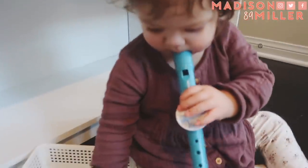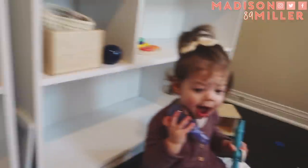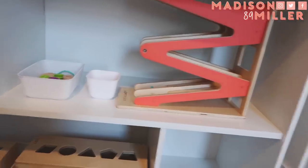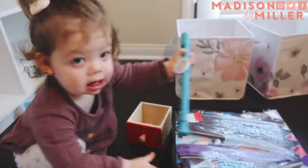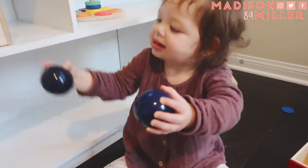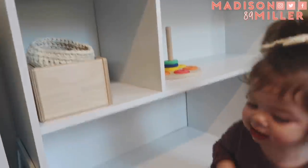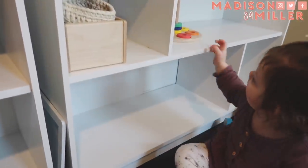Every time I put something new on the shelf, she takes it off and everything ends up all over the floor again. I put something on the shelf, work on something new, she takes it out — it's literally been like that the whole time. These are two different weights — they're opposites, so this one's really heavy and that one's really light.